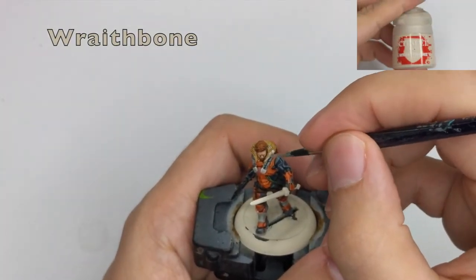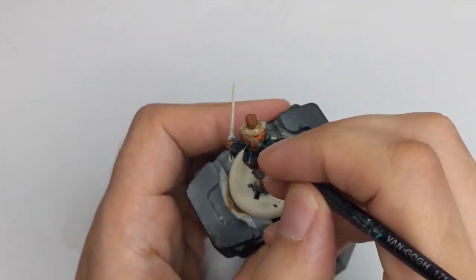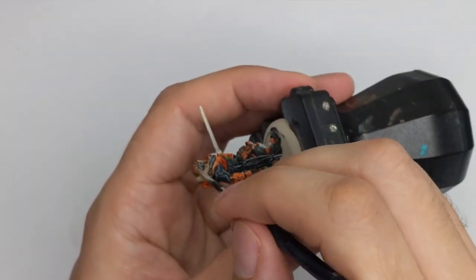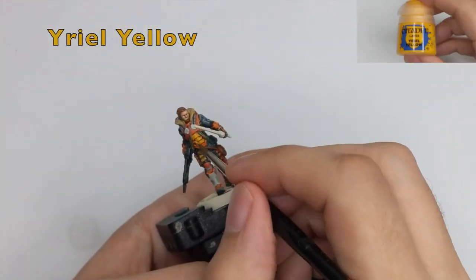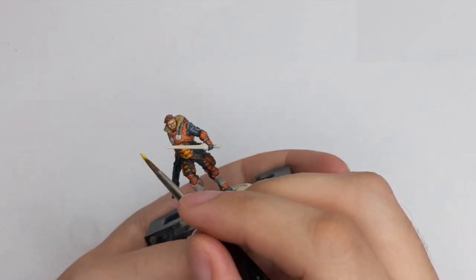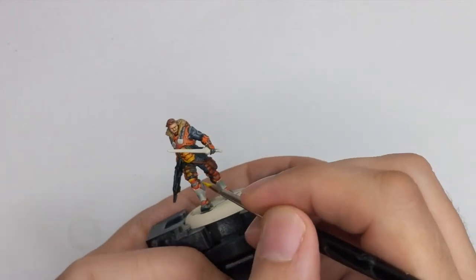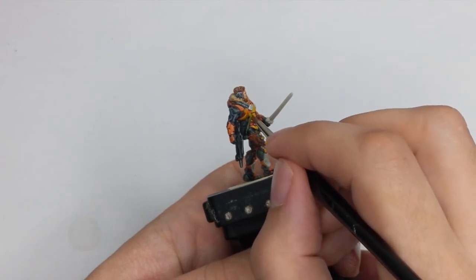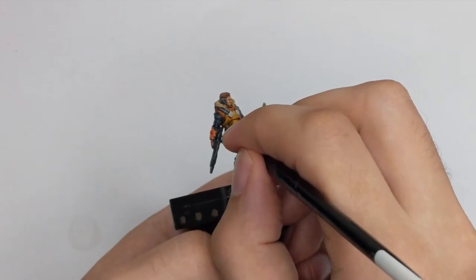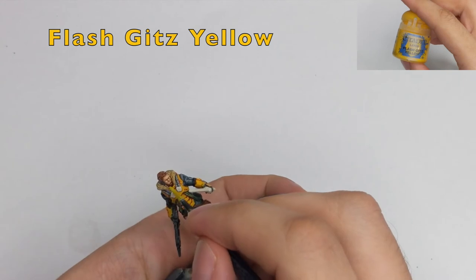Then I use Redbone like a dry brush just to highlight his fur and hair. The trick is that if you put too much you can go back with Aggaros Dunes and put the shadows back again — I made a couple of mistakes here so I went back and fixed them. Now it's time to start working on his armor panels. My first highlight will be yellow, and with this color I will cover 90% of his armor panels, leaving the shadows in the recesses. This color is very transparent so you will need to do two or three thin coats to get good coverage.